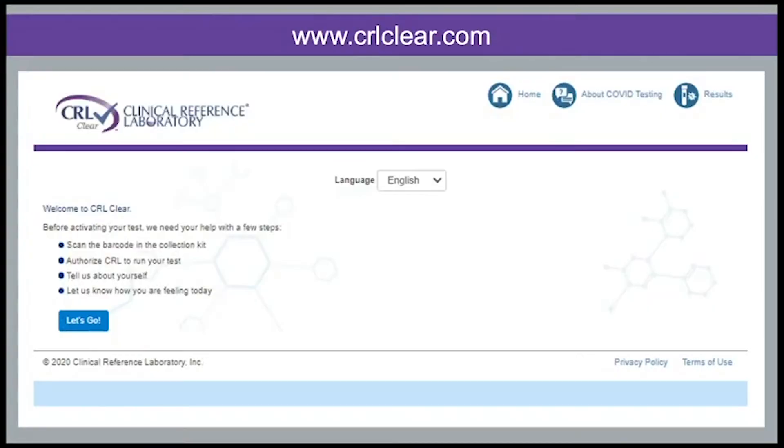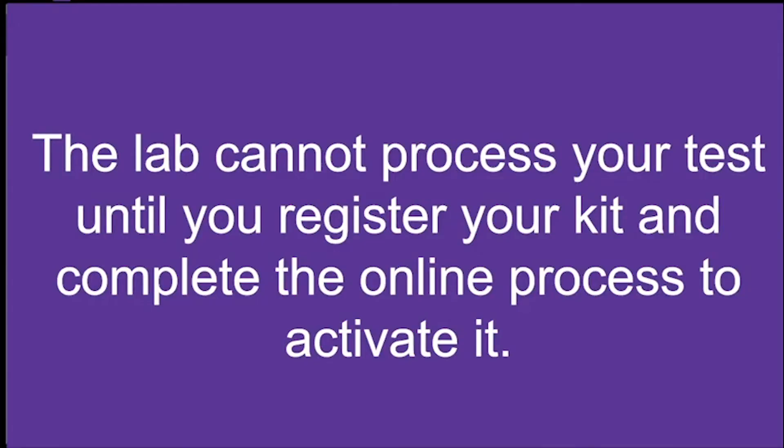Register your Saliva Barcode ID at CRLClear.com using either your mobile phone or computer. The lab cannot process your test until you register your kit and complete the online process to activate it.